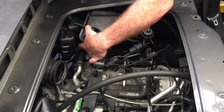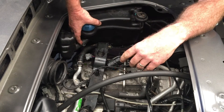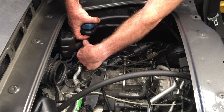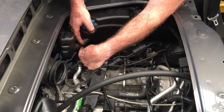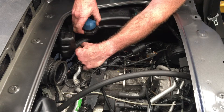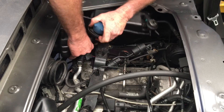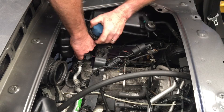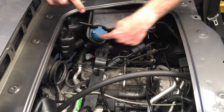The clamp for that hose is one that when you compress it, it'll hold open for you, which means you can just shove a screwdriver in it later on to close it. You can just let that flop down there and remove that hose.